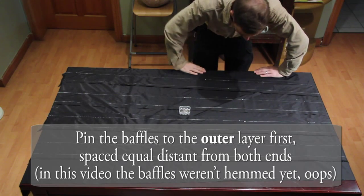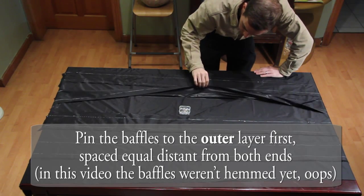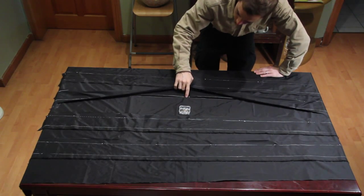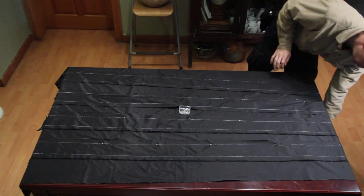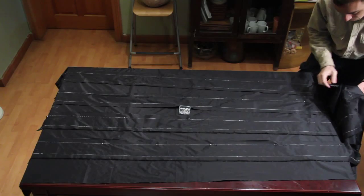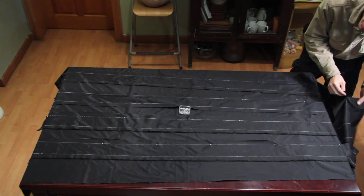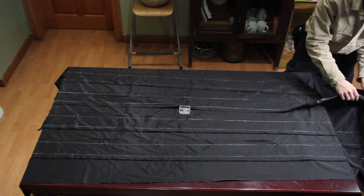At this point we have five baffles pinned down and I can double check that they're pretty much over the lines. We went with the outer layer because this has enough slack that I can come up and do the edges.